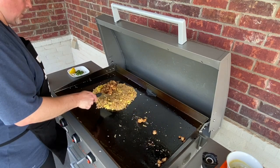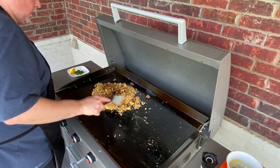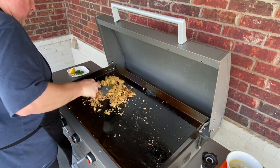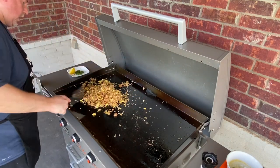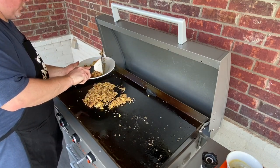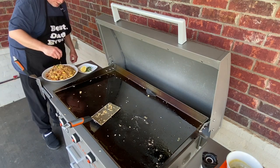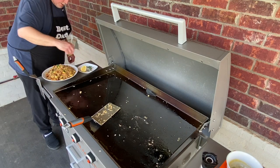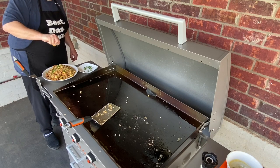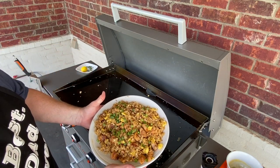Now we're going to bring the chicken over and incorporate it all together. Let's get this chicken fried rice on a plate — we're ready for the dinner table. We're going to finish it up with a little green onion and just one final tiny splash. There we are, ladies and gentlemen — one beautiful plate of chicken fried rice.